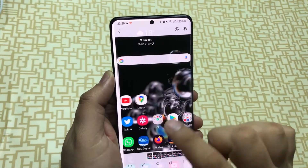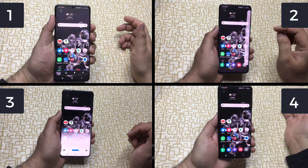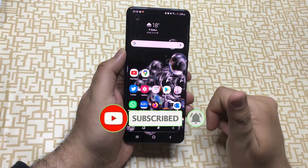That's all. Hope you got four different ways of taking a screenshot of your Samsung Galaxy S20 phone. If you like this video, please do not forget to subscribe to my channel and hit the bell icon for more interesting stuff like this. Thanks.